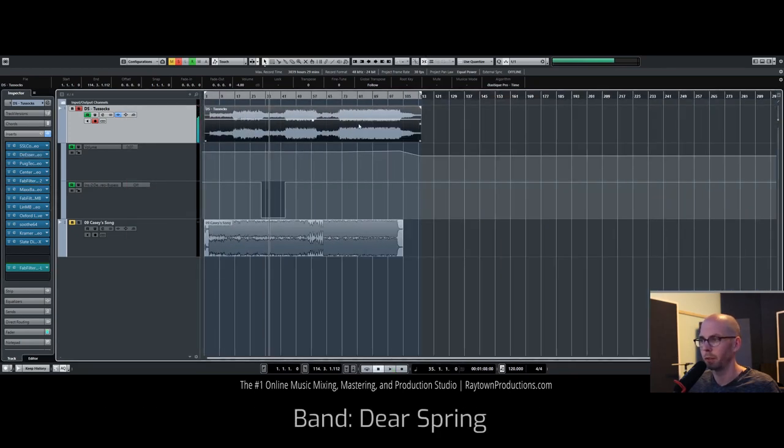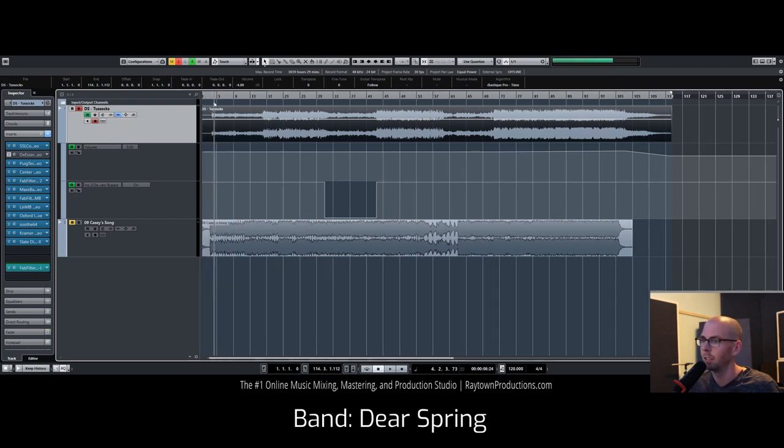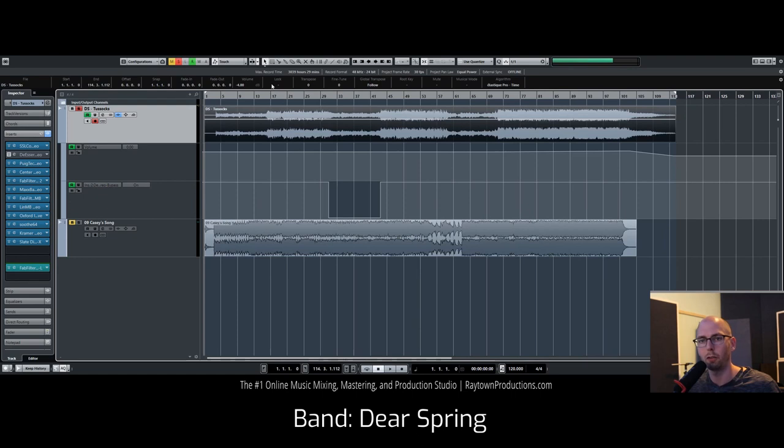I'm happy with this — that's a wrap! This band I just mastered is called Deer Spring from DC. Check them out — these guys are crushing it. If you get a chance, check them out on YouTube and Facebook; I'll leave a link as a comment when I get a chance. Hope you guys had fun and learned something — I'll see you next time.